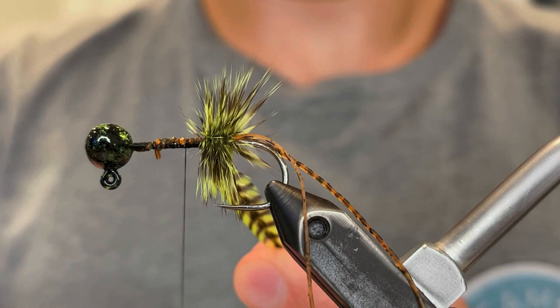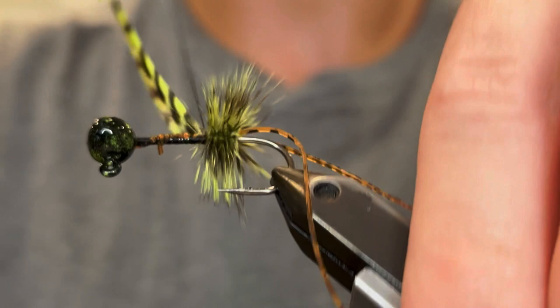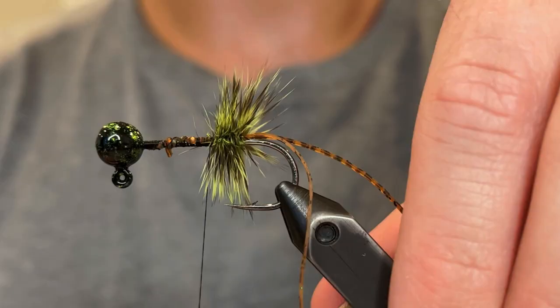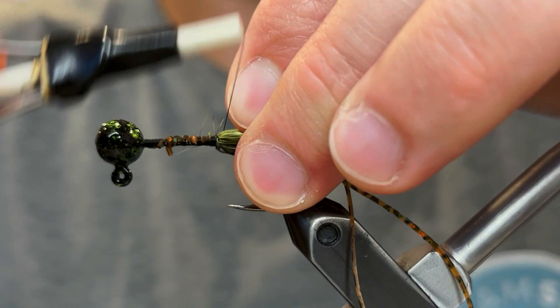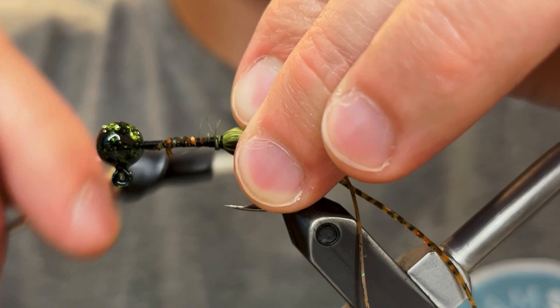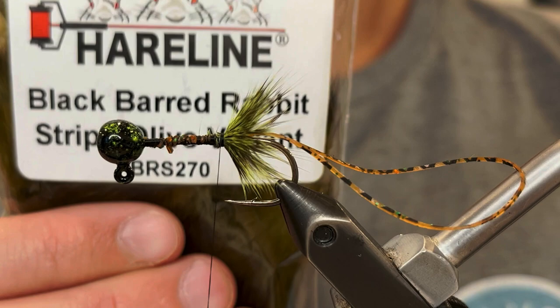Maybe do a little more like ten or so turns. Then we can bring our thread back down to the end of that and tie our hackle feather off. Just give it a few nice tight wraps so that it doesn't come loose, and then we can cut that. Now we're gonna pull these hackle fibers back and create a cone — we're just gonna wrap our thread over those fibers, keeping them all back, and wrap over them like this. And as you can see it sort of makes a cone of hackle.